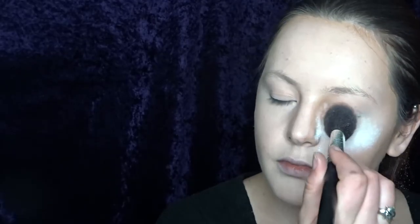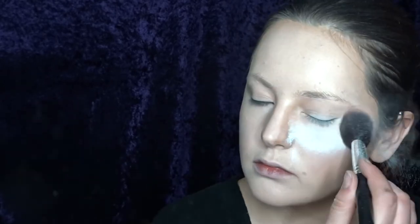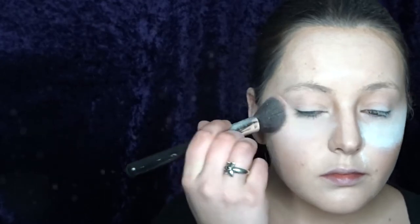To seal the foundation I'm using my Ben Nye super white powder, and I'm making sure that I put some extra powder onto my cheekbones, as this does kind of have a white pigment in it so it highlights my face as well.